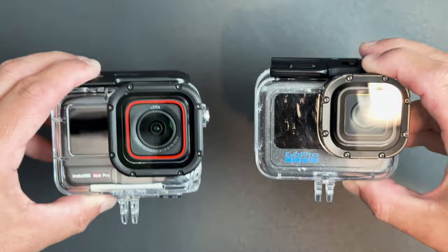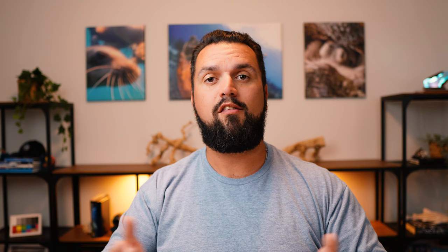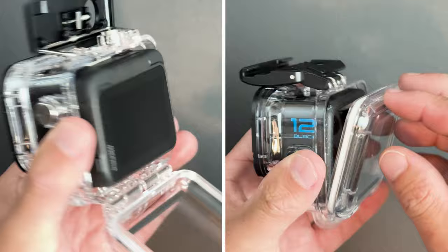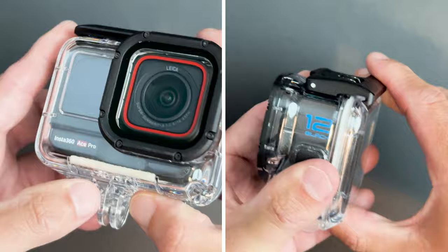I put both the Insta360 Ace Pro and the GoPro Hero 12 into their own official housings, mounted them both on selfie sticks, and then took them down with me with all of the original factory default video settings — I didn't make any changes at all. The idea was to compare taking these right out of the box, jumping in the water with the housing on, and not having to fiddle with settings or figure out how the camera works.